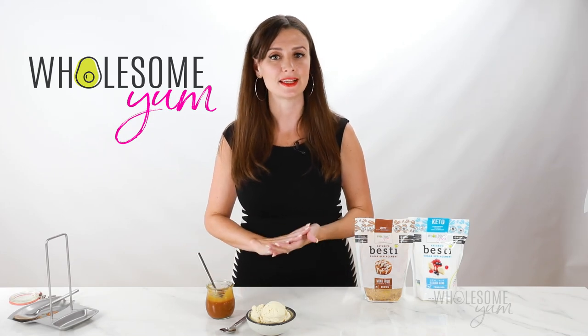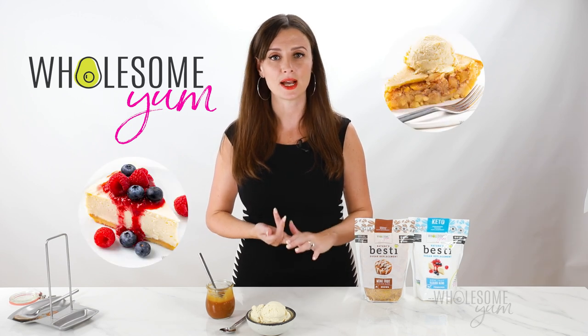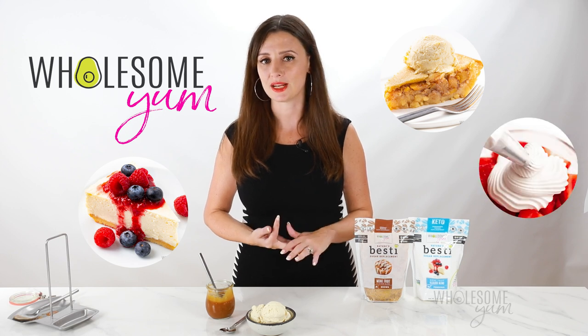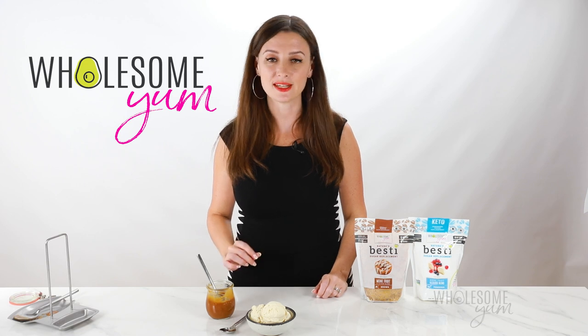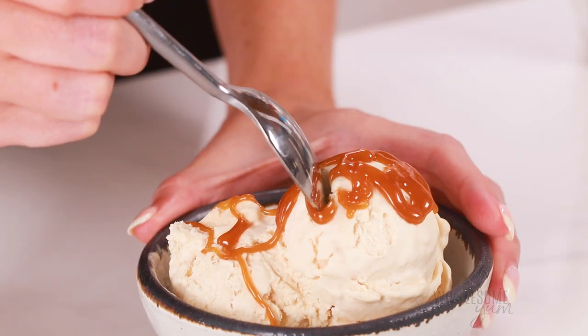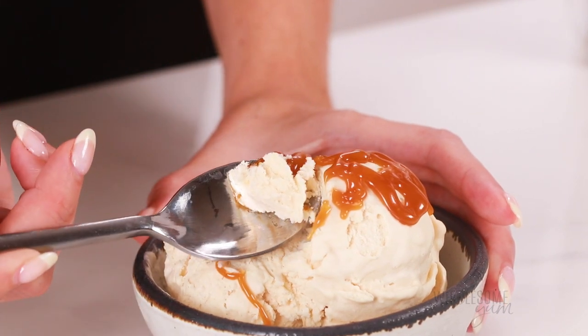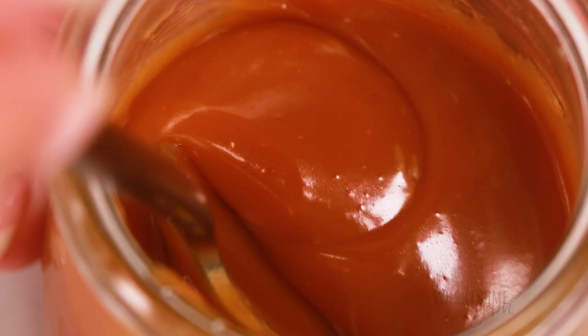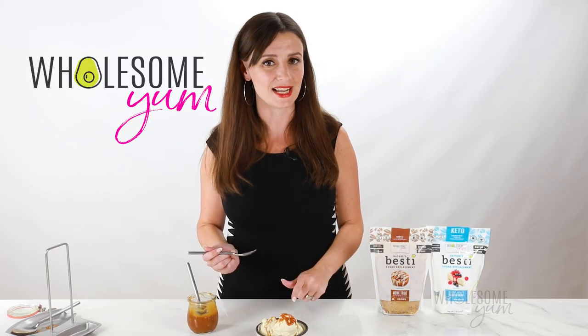Some of my favorite ways to use this are to drizzle it over sugar-free cheesecake, over keto apple pie, or over sugar-free whipped cream on warm drinks. You can also use it as part of the filling for keto pecan pie — I have a video for that linked below. But my absolute favorite way is on sugar-free ice cream, so that's what I'm going to do with it. That was just like regular caramel! Let me know what you think if you try this, and don't miss the video for the sugar-free ice cream recipe.